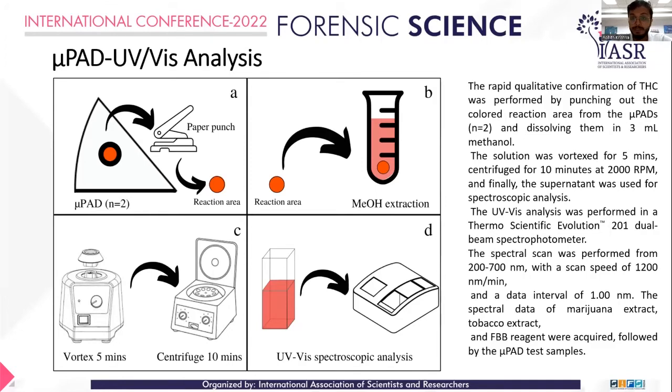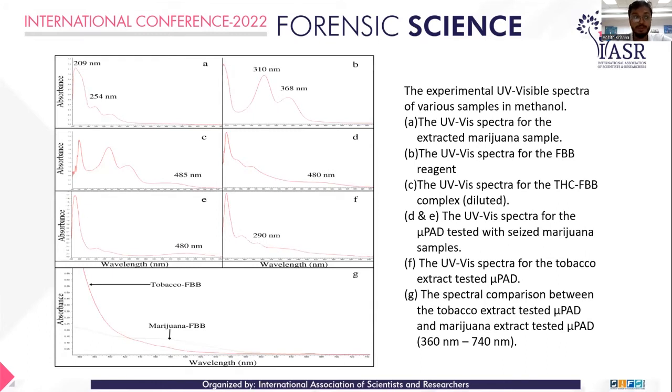The experimental results closely coincide with the theoretical aspects, validating the computational study. In the diagram, sample A is THC, B is Fast Blue B, and C is the diluted THC-FBB complex — showing a peak at 485 nanometers. Samples D and E also show peaks at around 480 nanometers, indicating complex formation. Sample F is a tobacco extract reference, confirming that the tobacco-FBB complex does not show the same absorbance peak as marijuana-FBB at 480 nanometers, further validating the computational findings.